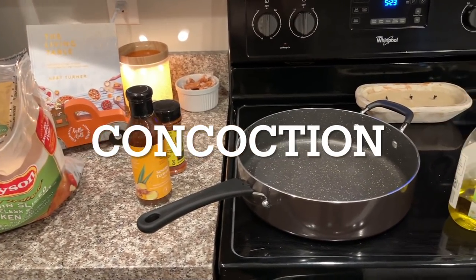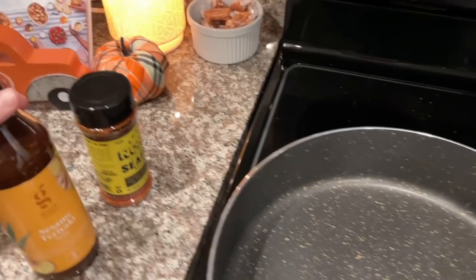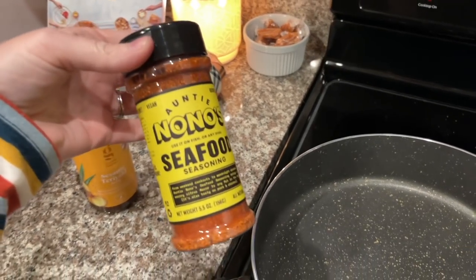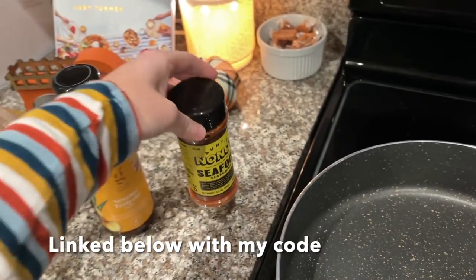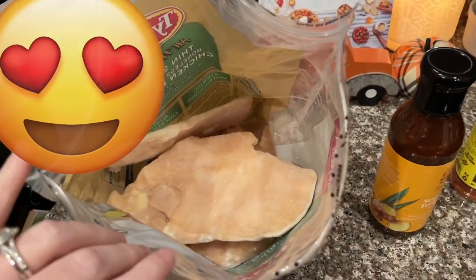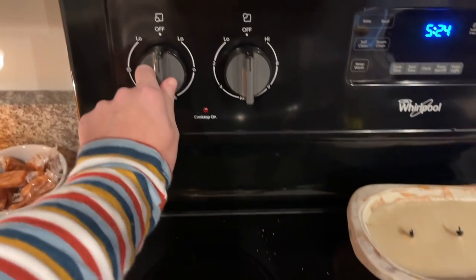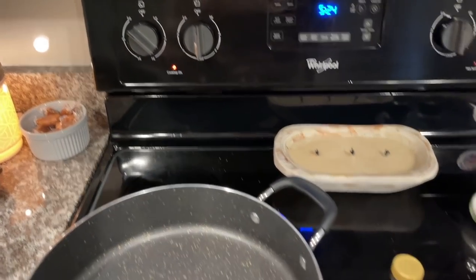Oh my gosh y'all, this is so easy but so good — you must make it! I need to make it again maybe tomorrow. Okay, I'm making the greatest concoction of life. I didn't want to cook dinner, and then I thought I could make something super random and quick. I got this 'Old Bay'-style Antony no-no's seafood seasoning from Target today and I haven't used it yet — I want to try it. I figured I could sprinkle it on some chicken and mix it with noodles to see how it comes out.